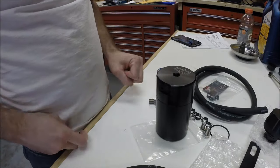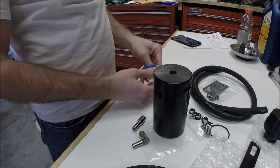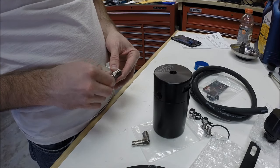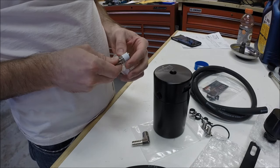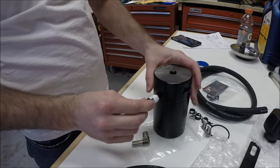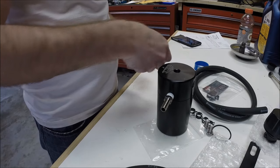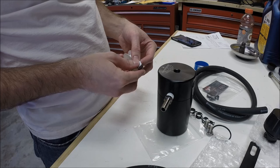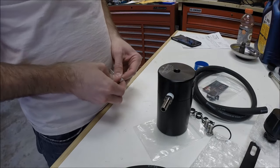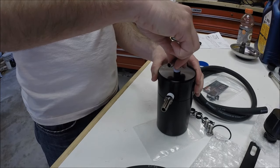Setting up the catch can is fairly simple. We have two fittings — the 90-degree angle goes on top, the straight fitting goes in the side. To make sure these don't leak, we'll use just a little bit of Teflon tape around the threads. Don't have to overdo it, just enough to make sure they don't leak. Make sure you're fairly clean with your wrapping so that you don't get anything over the end that might get sucked in. This one goes on top — get the thread started.